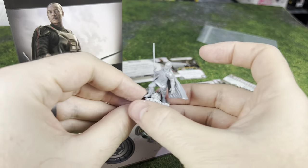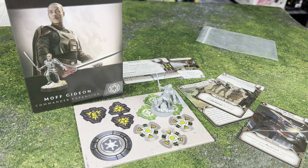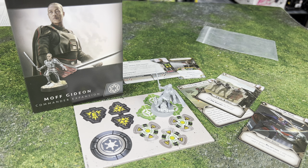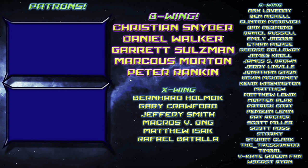Alright everybody, that's our unboxing of Moff Gideon. Let me know what you think. We'll also be looking at Dark Troopers and lots more Star Wars Legion as new things come out. If you want to learn more, you're in the right place. If you like what you see, be sure to subscribe and hit that like button. Thanks to my patrons — you guys are absolutely amazing and help make this channel possible. May the Force be with you, live long and prosper — and don't ever accept the Darksaber from somebody for free, because you will cause the downfall of Mandalore.